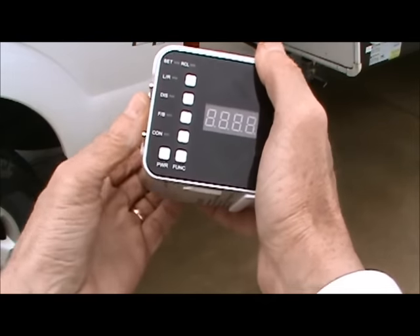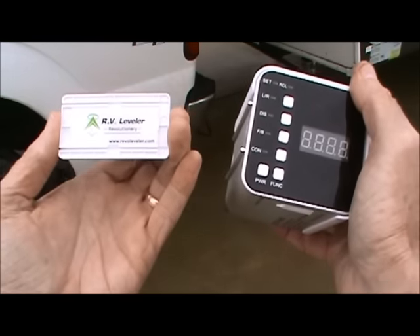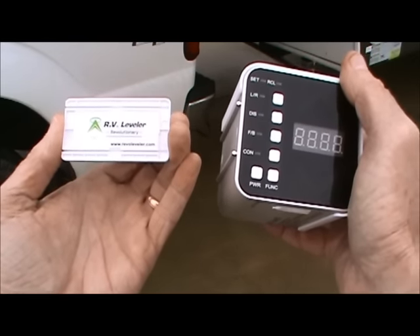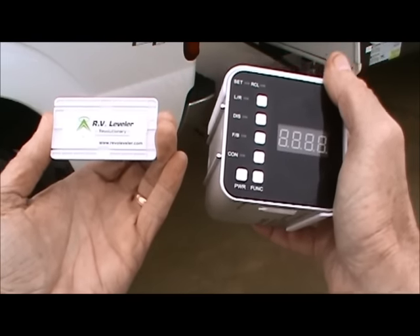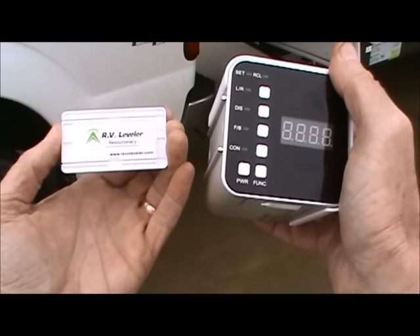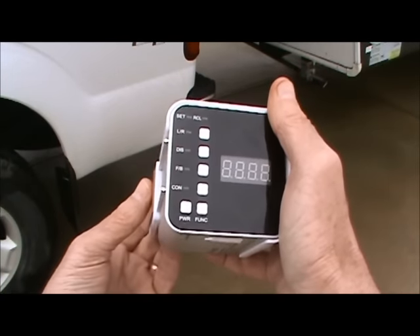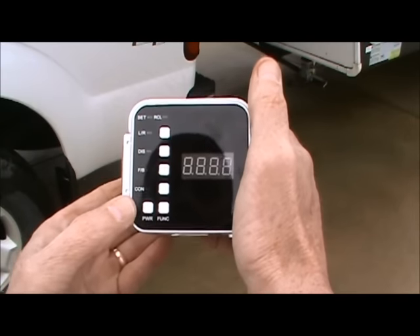What you see on the side of the unit is the nest. This is the part that stays on the trailer. When you're using Revo Leveler, you install it on the nest. When you're not using it, you store it in your storage bin. The device enters into the nest, backside first, and snaps into place.